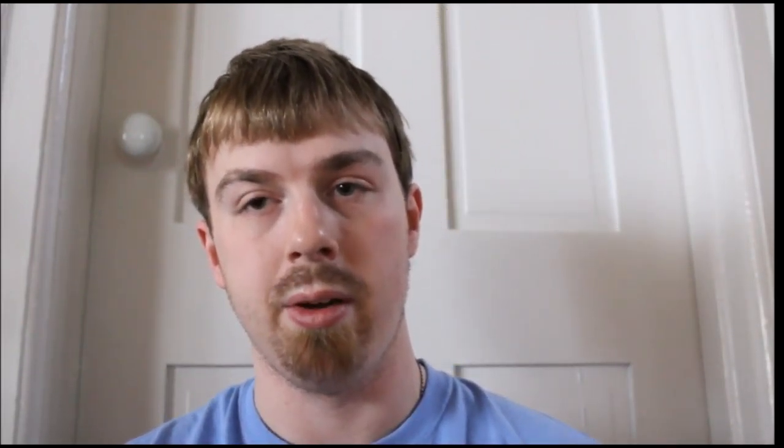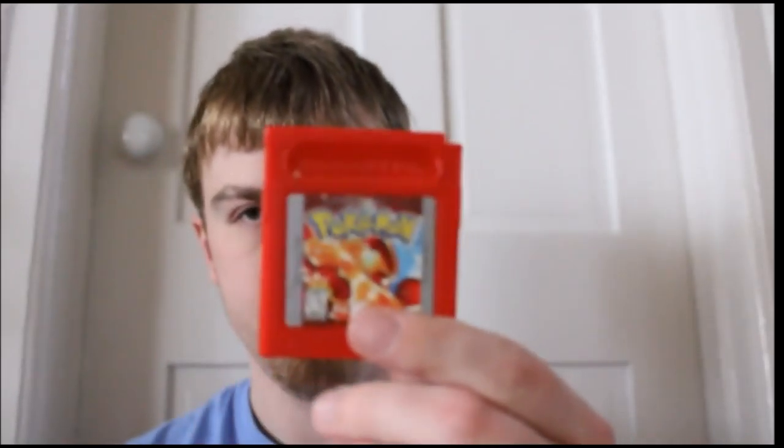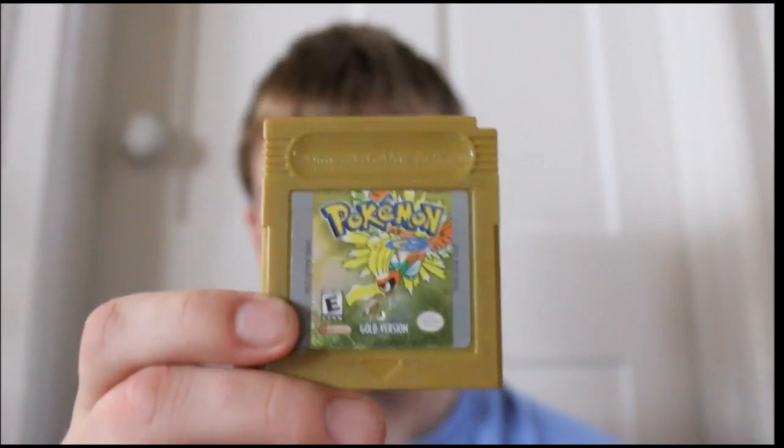Basically this video is going to be all my Pokémon games for Game Boy. Starting with Gen One: Yellow, Red, and Blue — Blue still has a sticker on it from when I bought it. Then I've got Gold and Crystal as my Gen Two games.